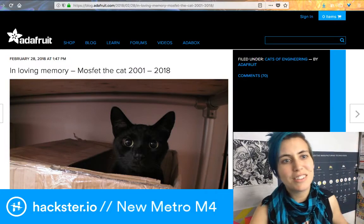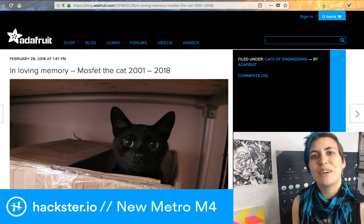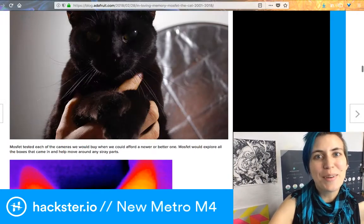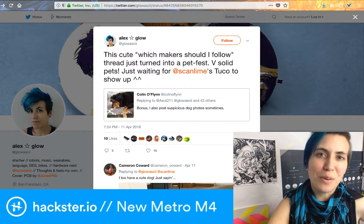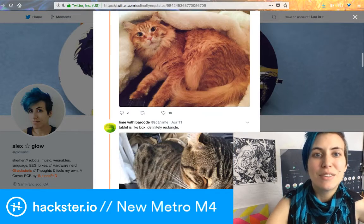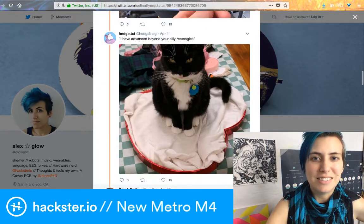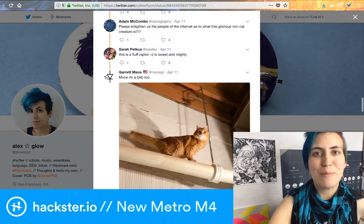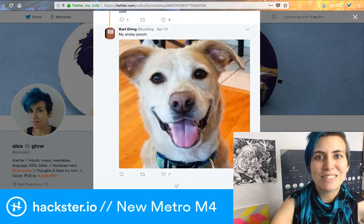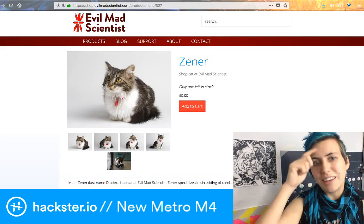You can check out a beautiful tribute to Mosfet the cat on the Adafruit blog if you search for it. In the same spirit of celebrating hardware maker cats and pets, there was recently a Twitter thread where people were like 'recommend makers for me to follow,' and I got tagged in. Someone said 'oh there's a bonus — I post pictures of my dog sometimes,' and it turned into this giant thread of everyone posting their wonderful cats, dogs, and other animals.